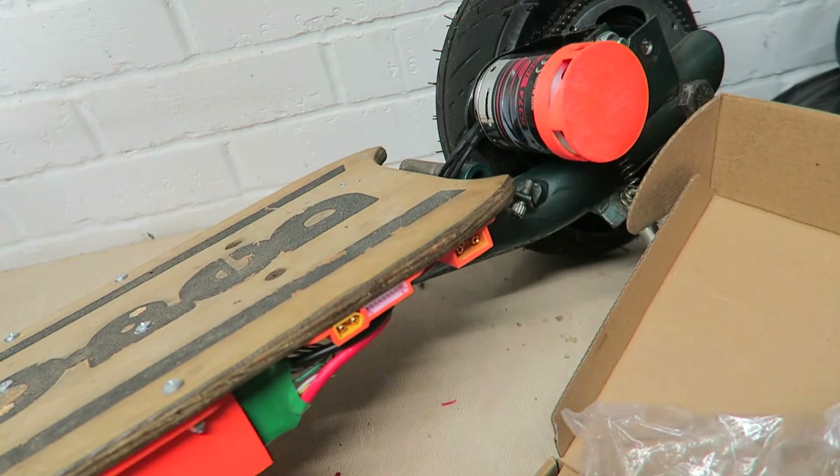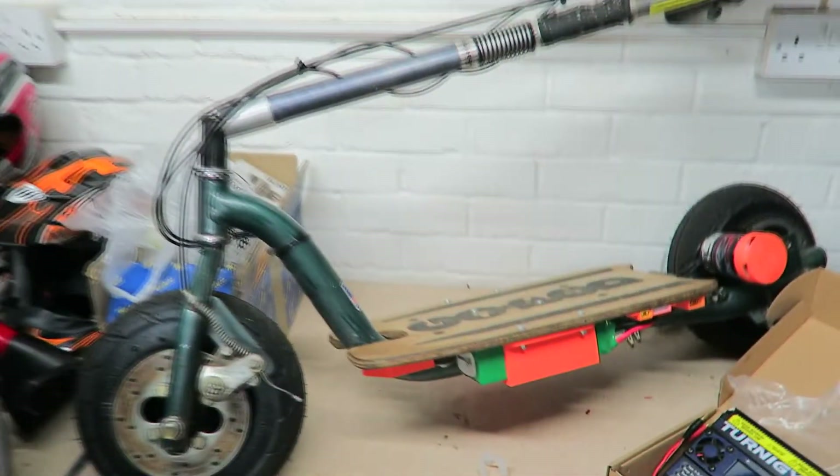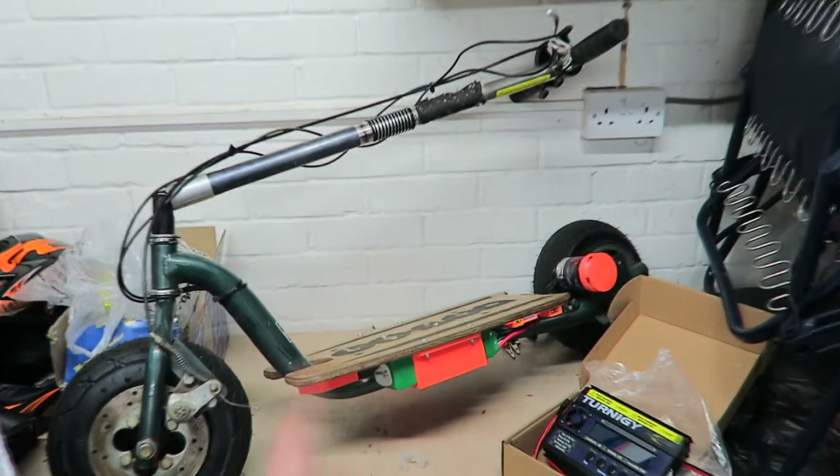Once I've managed to get this charger working and actually charge it up, I'll be going properly. It's pretty cool. I'm pleased with how it's turned out. Anyway, that's it for today. Thanks for watching and I'll see you later.